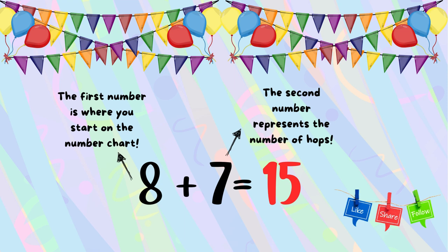Perfect! Now I can share them with my friends! The first number is where you start on the number chart, and the second number represents the number of hops.